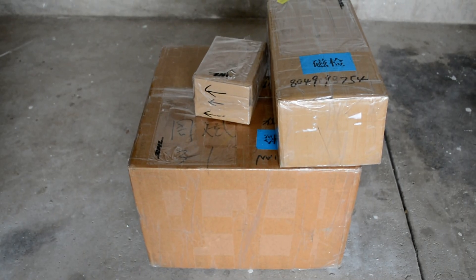My new project will be converting my motorcycle to electric. My packages just came in, which is my hub motor, my handles, and my motor controller. I'm going to open them up so that you guys can see what I received.